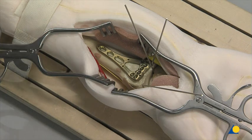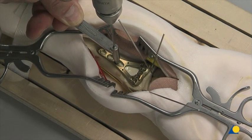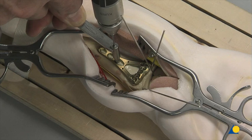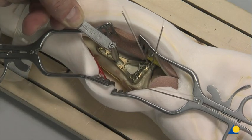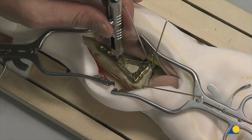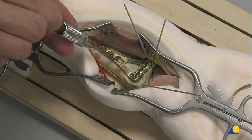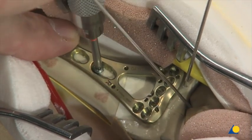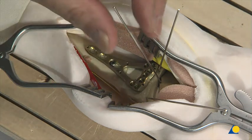The first screw to be inserted is a cortex screw applied through the elongated hole in the plate shaft. The 1.8-millimeter drill bit is used for a 2.4-millimeter locking or cortex screw, while a 2-millimeter drill bit would be used for a 2.7-millimeter cortex screw. The depth is measured with the depth gauge, and a 2.4-millimeter cortex screw is inserted and tightened with the T8 star drive screwdriver. Plate position is adjusted if necessary and checked under image intensification. The K-wire identifying the joint is then removed.